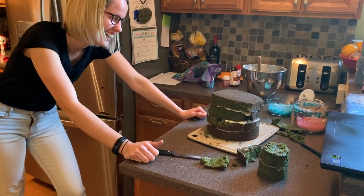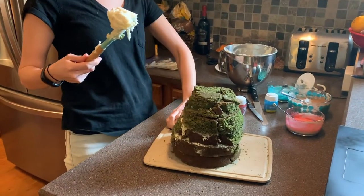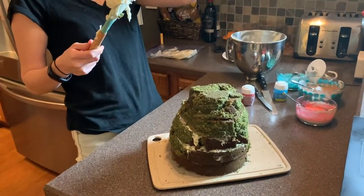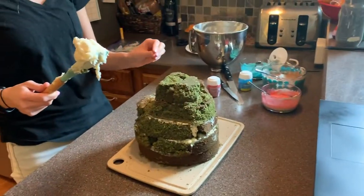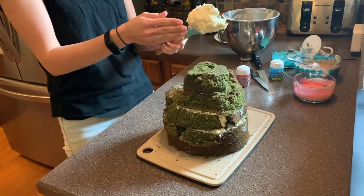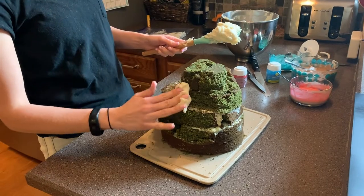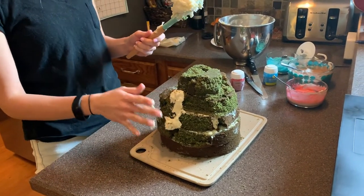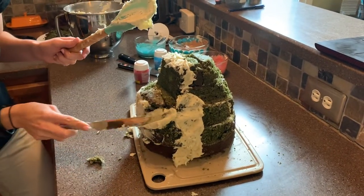I don't know where you were going with that. I don't even know where to start — okay, here it goes. I have a bad feeling about this. I'm not sure how sturdy our structure is. I've washed my hands so I'm just going to use my hands because I think it's going to be easier.